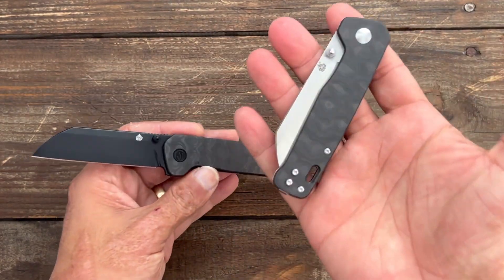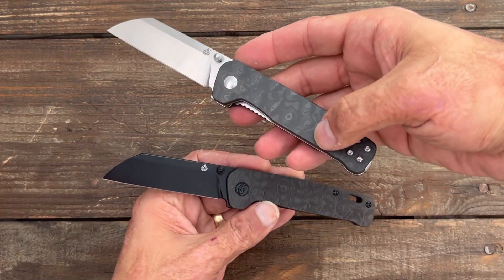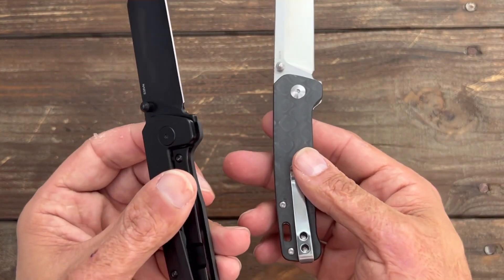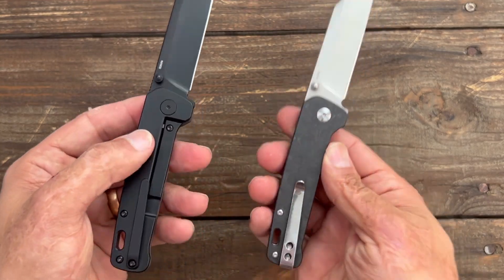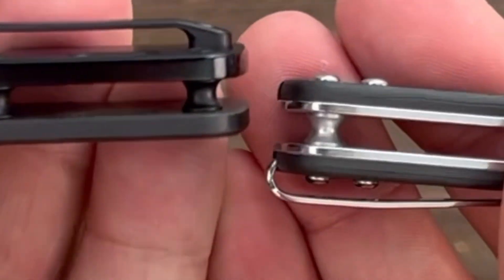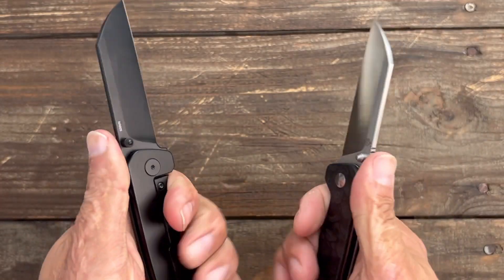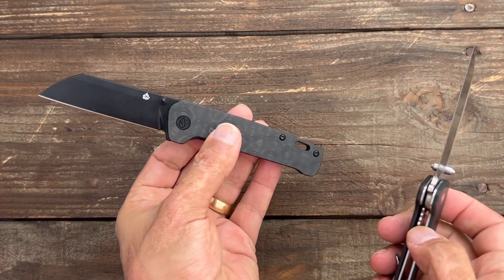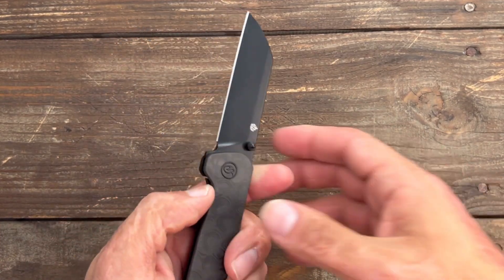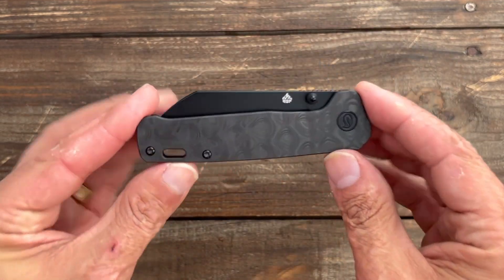This one is how I wish the other one was originally. This one has S35VN with carbon fiber on one side and the other, but it has a stainless steel liner so it's a little bit heavier. This one's a lot lighter. It is a thinner knife — this one is 0.396 inches and the other is 0.46. Not a huge difference, but there is a difference. You can get this one with all the stuff I just said for $99.